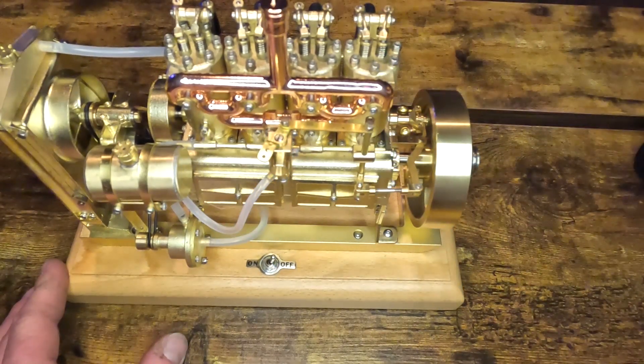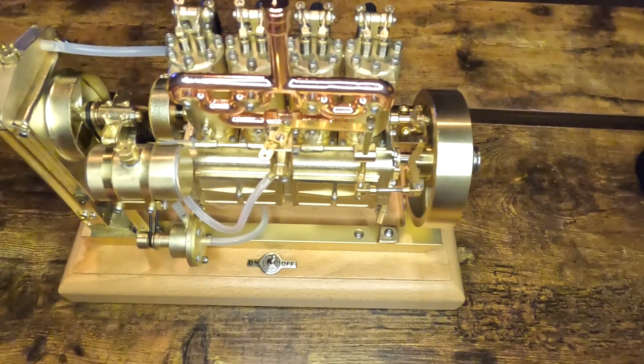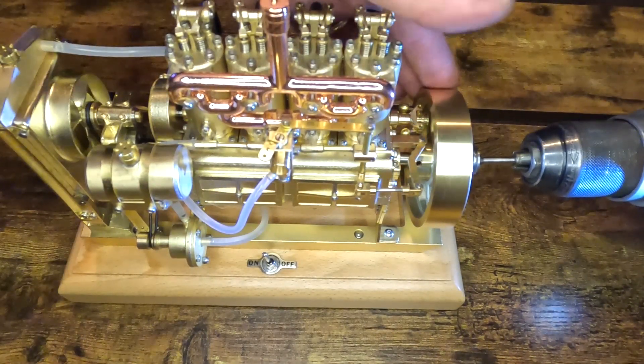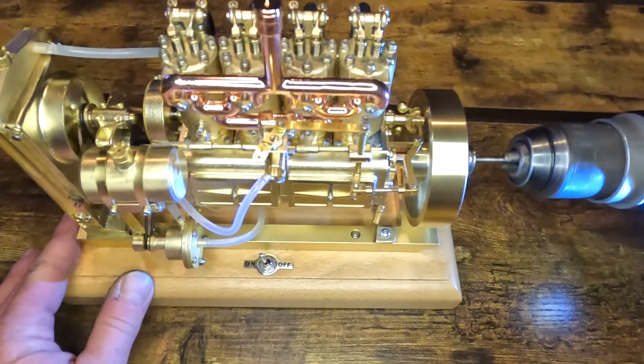I can smell the fuel. It does have very good compression. We'll turn the switch on and see what it does.